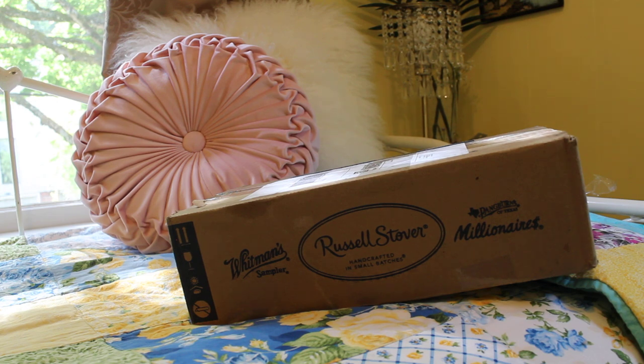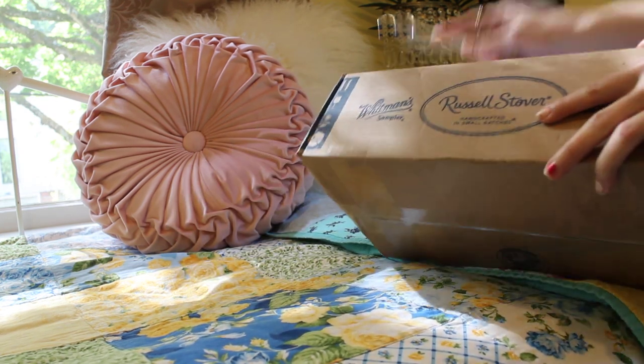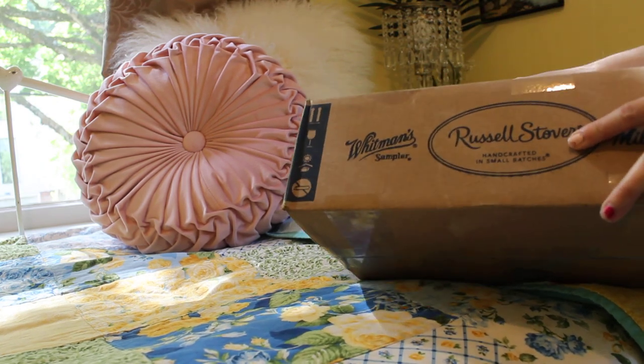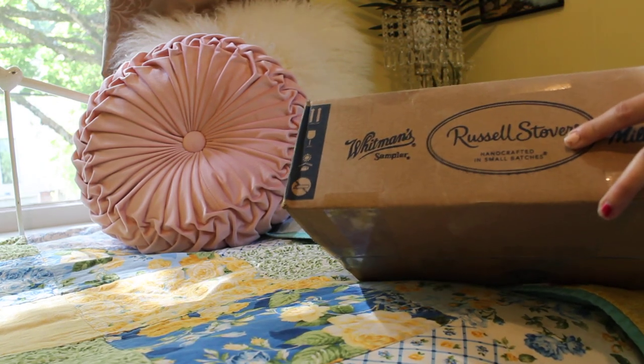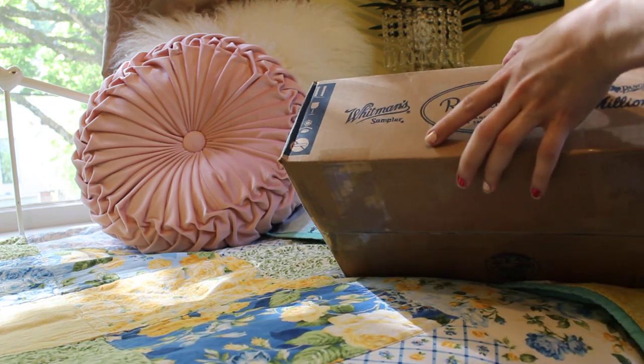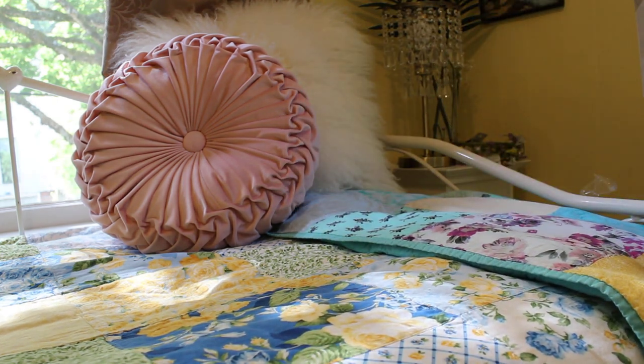So let's get into it and unbox it. It came in a Whitman's Russell Stover box — I thought that was kind of funny. I am concerned about the width of this box; I don't know if that's big enough for this bag.